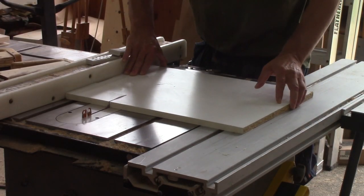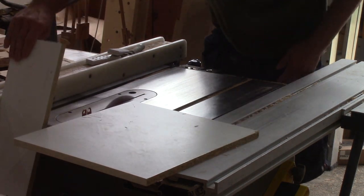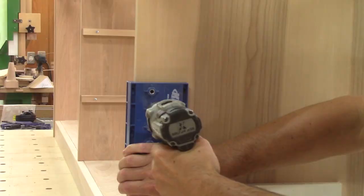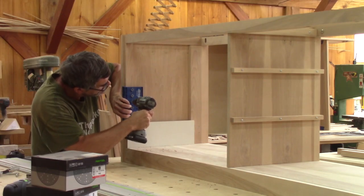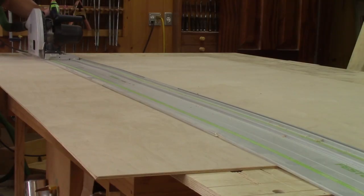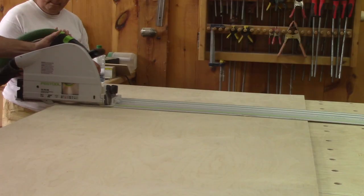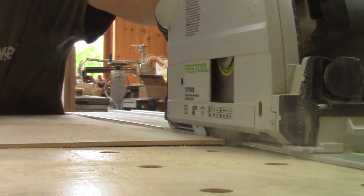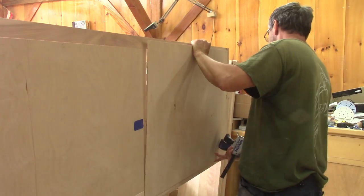Now I'm able to make the shelf holes. I begin by cutting a piece of melamine to act as a spacer. Then it's possible to drill the holes for the bottom shelves. Next, I can cut the two remaining backs for the bottom section and we can reassemble the bookcase.